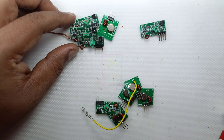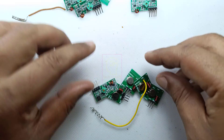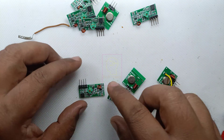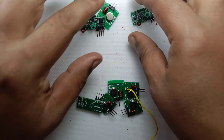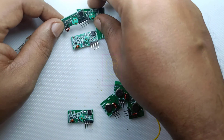These modules are all faulty. This one is partially working — that is, the range is less. And these are working fine. I bought five pairs of transceivers — one, two, three, four, and five. Out of these, only this one receiver is working and four transmitters are working. All others are faulty. I was not expecting four receivers to be faulty — maybe one or two — but here four receivers are faulty. It is actually a ridiculous situation.